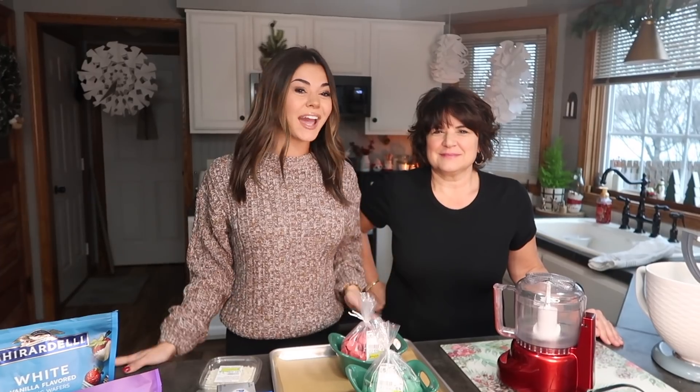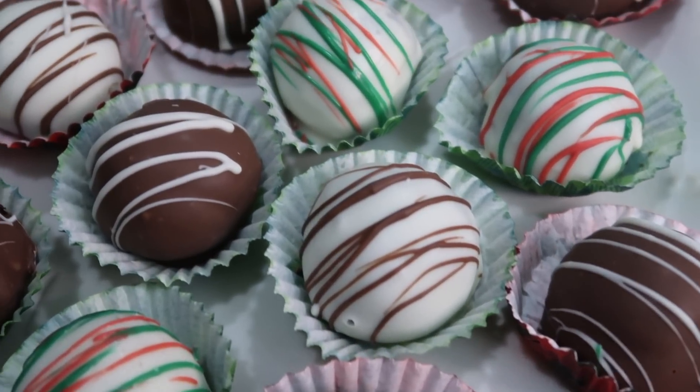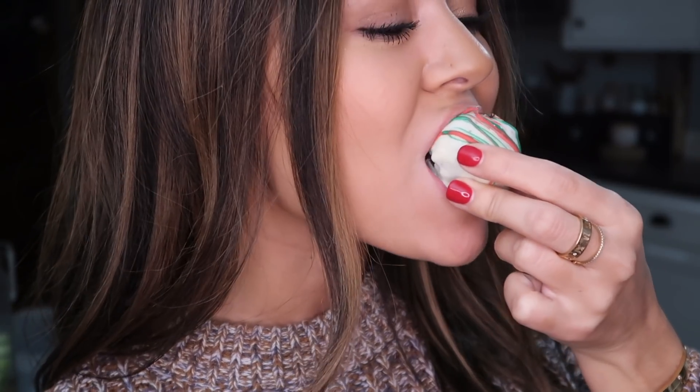Hey guys, it's Steph and I'm back with another video in the kitchen. Today I brought my mom and we are making Oreo balls. They are a family favorite of ours. We make them every single year and they're delicious — super easy, anyone can make them.